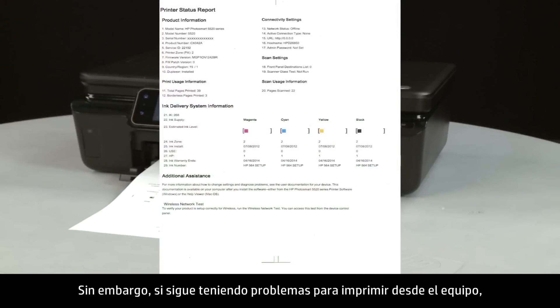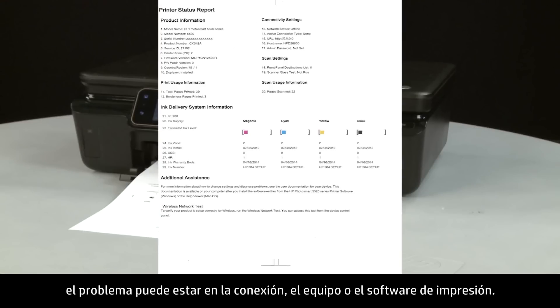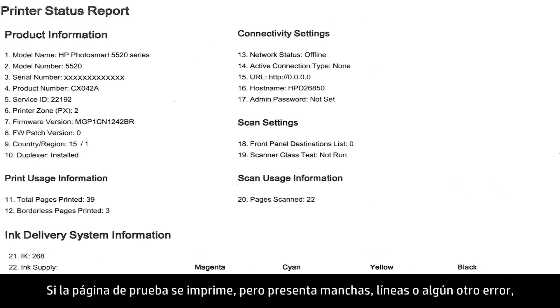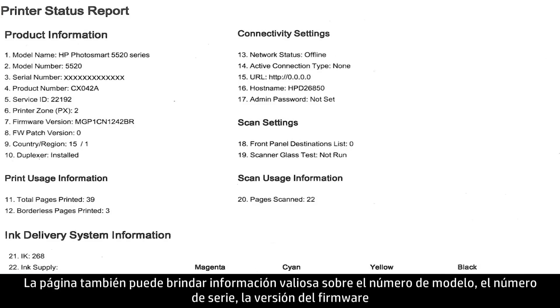However, if you are still having problems printing from your computer, the causes might be your connection, your computer, or the printing software. If the test page prints but shows smearing, lines, or some other error, other documents you print will likely have the same problem.